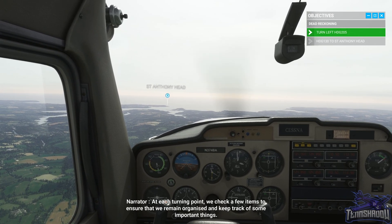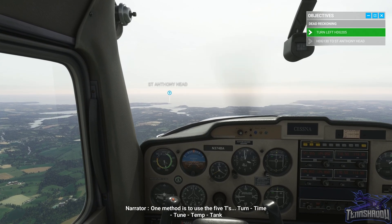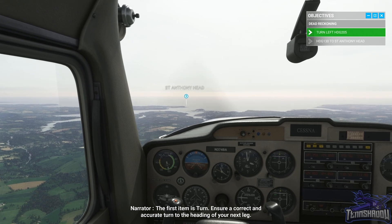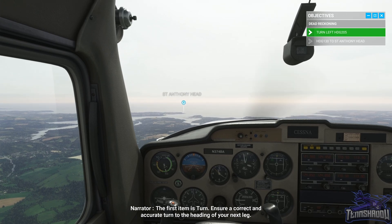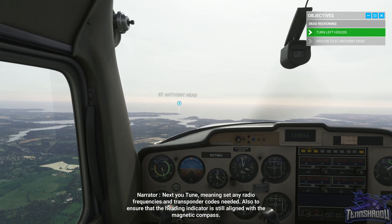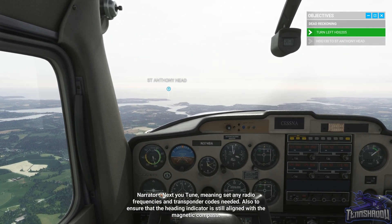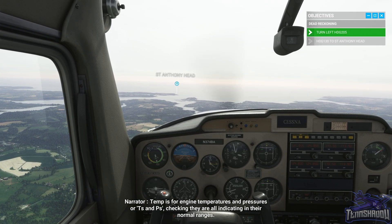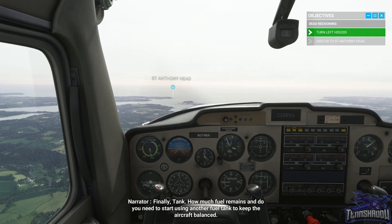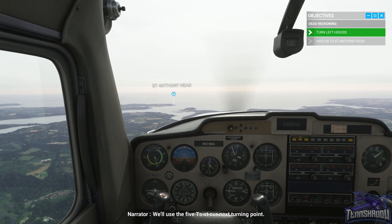At each turning point we check a few items to ensure we remain organized — one method is to use the Five T's: Turn, Time, Tune, Temp, Tank. First, Turn — ensure a correct and accurate turn to the heading of your next leg. Then Time — start timing the leg using a stopwatch or other method. Tune means set any radio frequencies and transponder codes needed, and ensure the heading indicator is aligned with the magnetic compass. Temp is for engine temperatures and pressures, checking they are in their normal ranges. Finally, Tank — how much fuel remains and do you need to switch fuel tanks to keep the aircraft balanced.